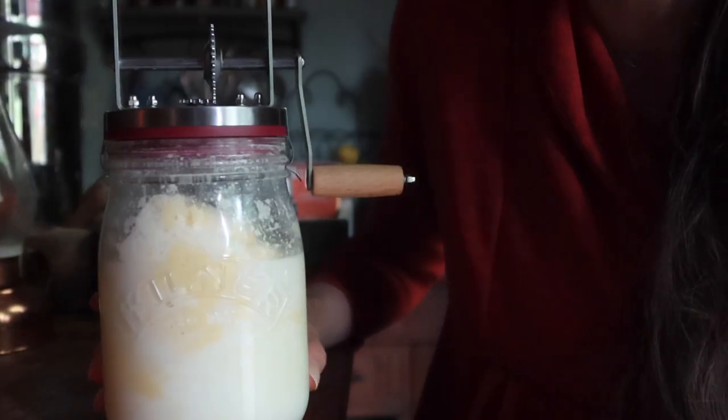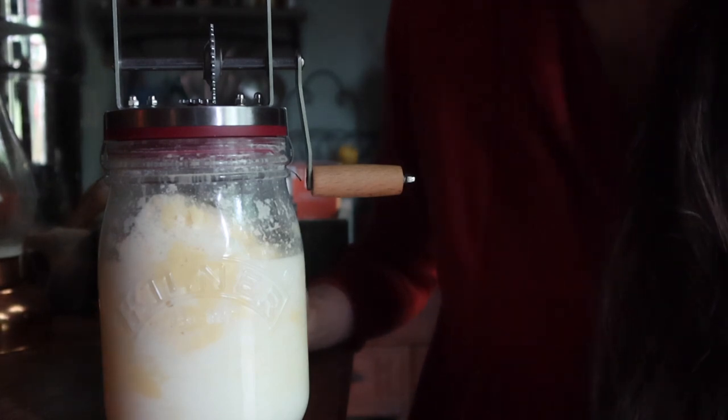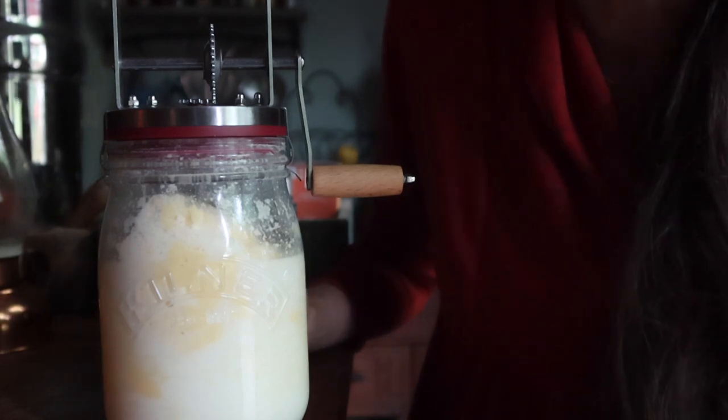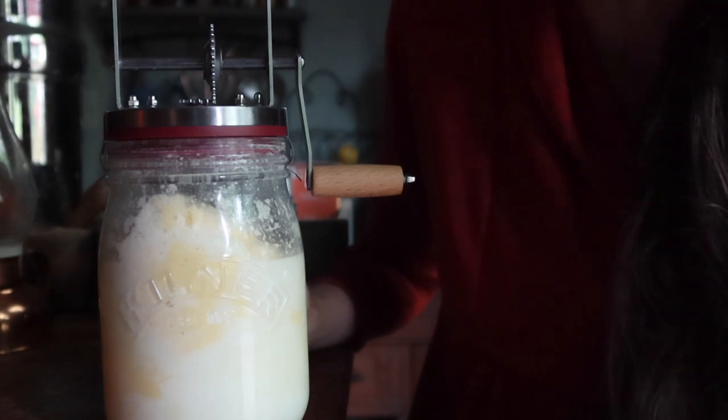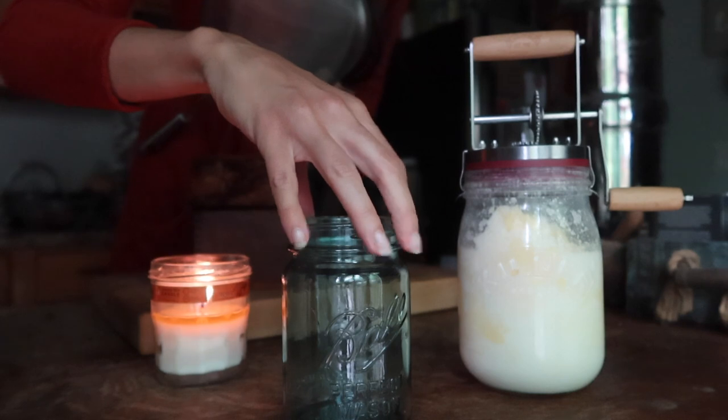Keep going. It's getting tougher again to churn — it smoothed out for a couple of minutes and now it's getting tougher. You can see the butter is beginning to separate out. I'm going to do a few more turns — there it is, you can see the miracle of butter forming! So I'm going to go grab my bowl of cold water, some wooden spoons to squeeze the butter between, and a jar with a filter and a funnel to pour my buttermilk into.